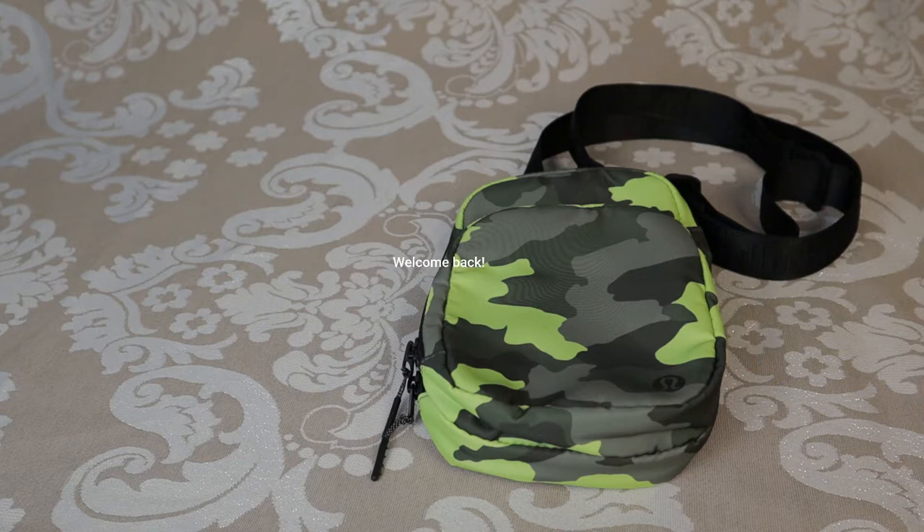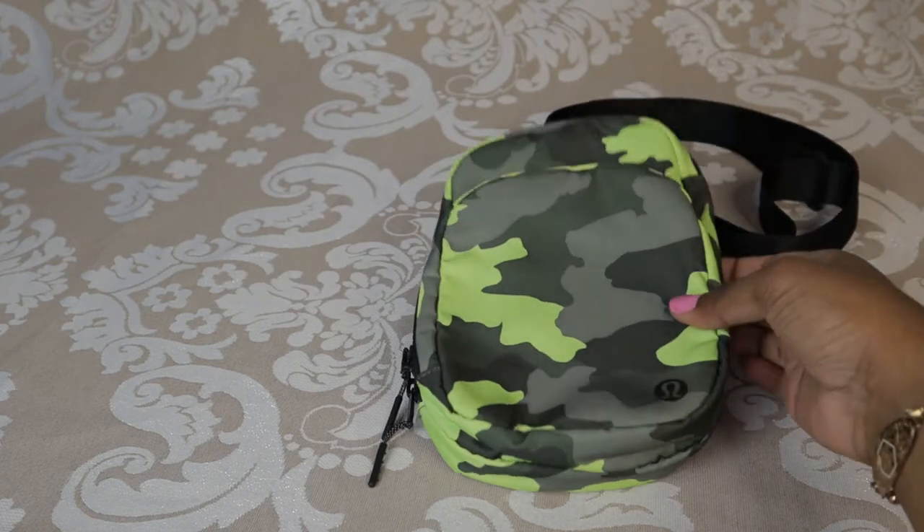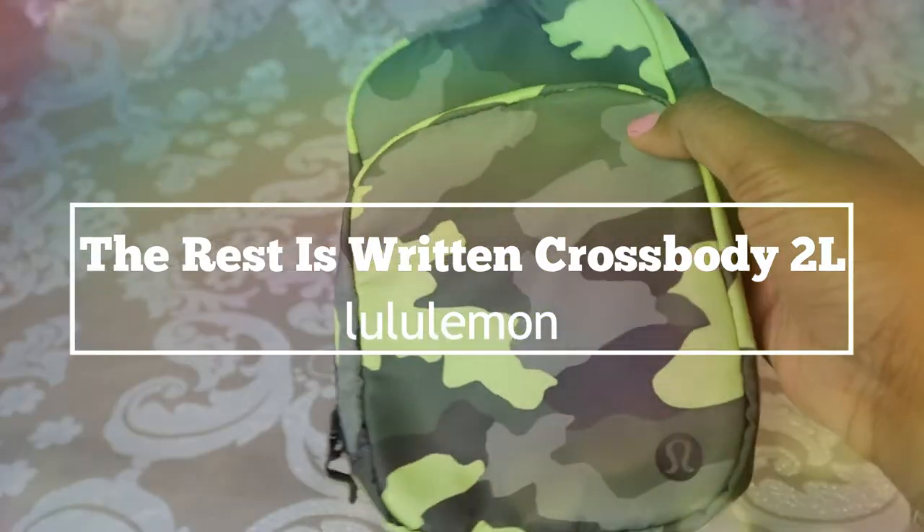Hi everyone, Abby here. Welcome back to my channel, or welcome if you're new. Today I'm going to be reviewing the Lululemon The Rest is Written Crossbody 2 Liter.